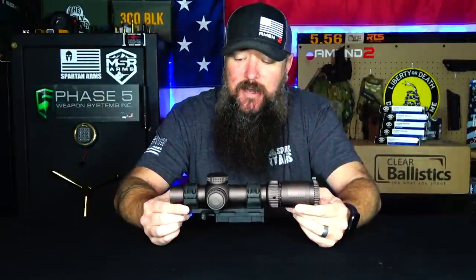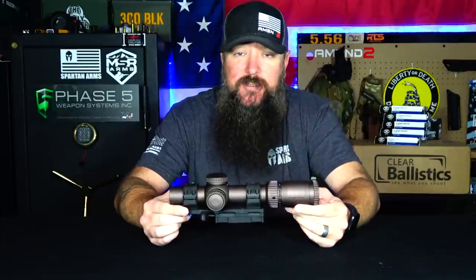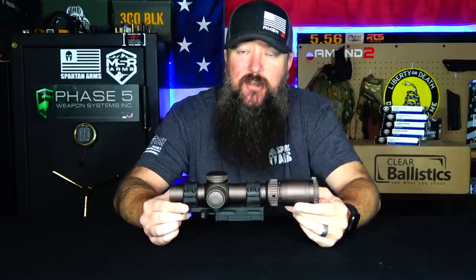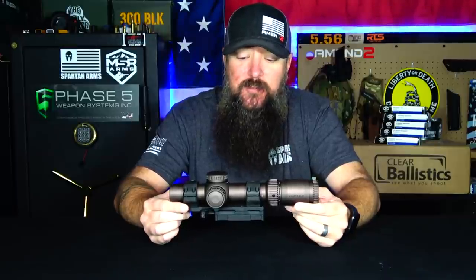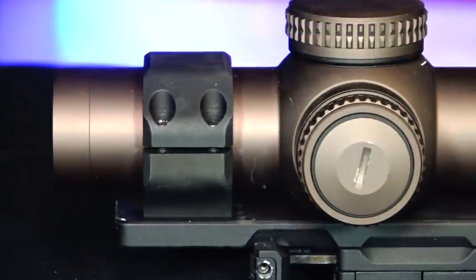I was really excited to get this optic and we're going to talk about my experience with it. We're going to talk about the tech specs and details, but I was excited to get this optic because of my previous experience with the Vortex Razor HD Gen 2 1-6 - a phenomenal optic that still exceeds today's standards. Extremely clear glass, very nice reticle. That thing is just one of the best, hands down. So to go from a 1-6 to a 1-10, I could not wait to try this out.